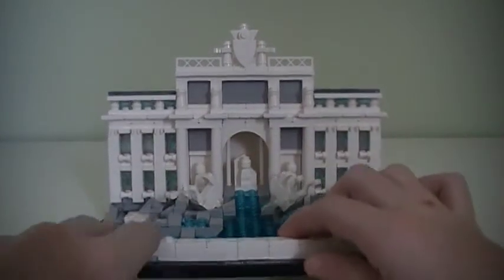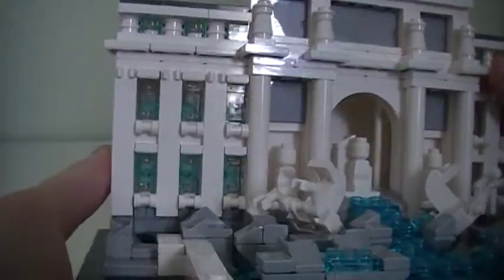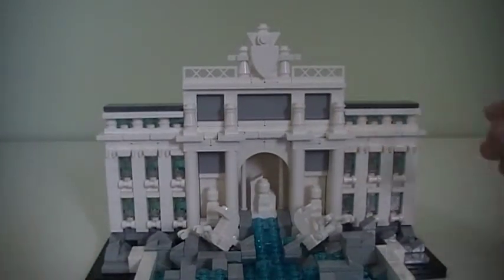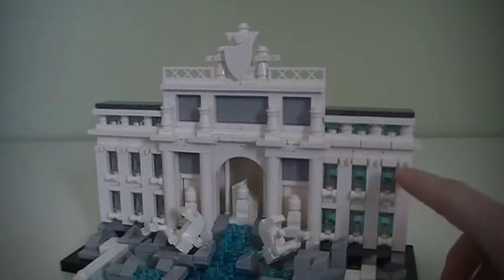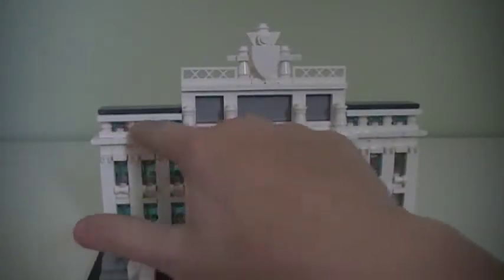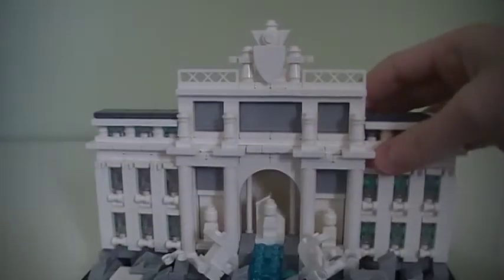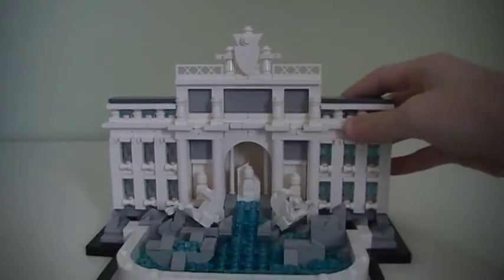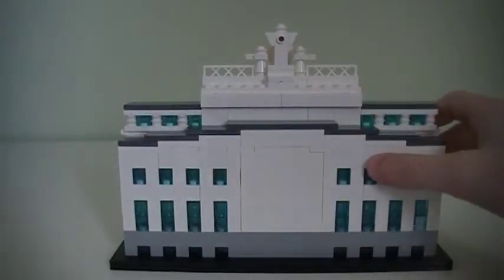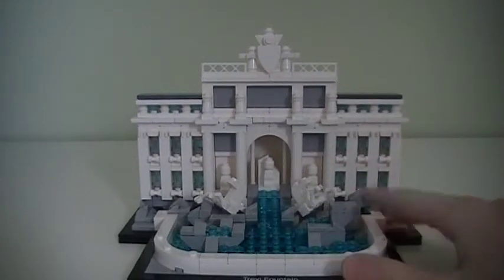I love how they did the columns and the windows on the building in the back. There are actually transparent blue bricks on the back, so when you look in these windows you can kind of see that — very cool. I like how they used all these jumper plates and the pieces with the clips and handles. I love how they did the windows on the top just like on the real fountain, and that awesome detailed part up here with the shield and the clips and the fences. Overall it's very detailed, and looking at the roof and the jumper plates, it just looks absolutely awesome.